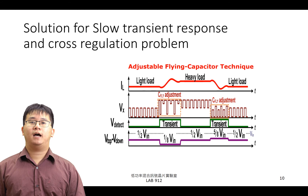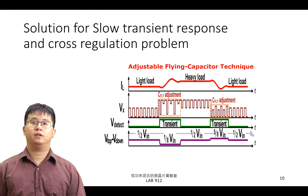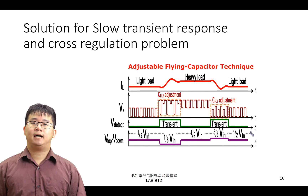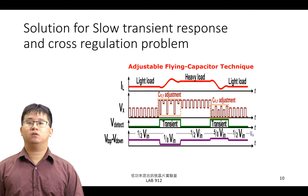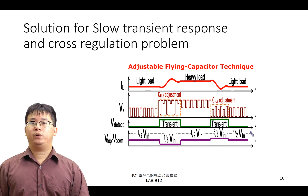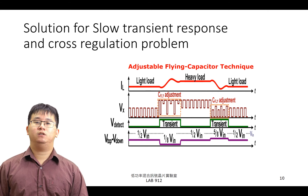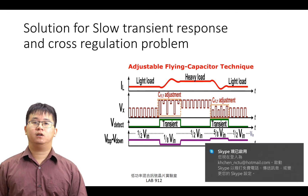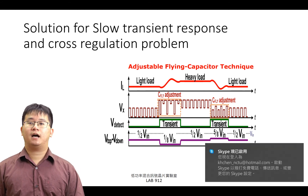因此，我們提出了 AFC Topology，來解決 SIMO 與 3-Level Topology 都有的暫態響應不理想的問題。AFC 的想法我們將透過右圖說明。右圖所顯示的資訊為電感電流、VX 點之電壓、暫態響應偵測訊號 V-Detect 與飛馳電容之跨壓訊號。當整個系統處於暫態階段時，AFC 將依據電壓變化改變飛馳電容之跨壓，藉此增加 VX 點的電壓區間，以提升電感電流斜率，進而增加反應速度。